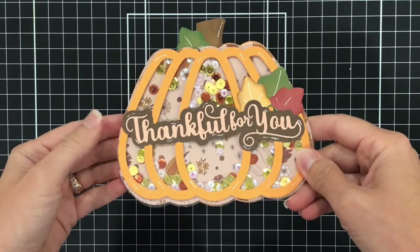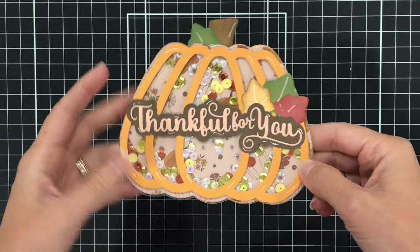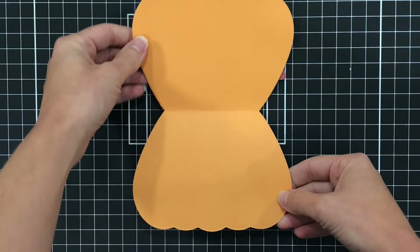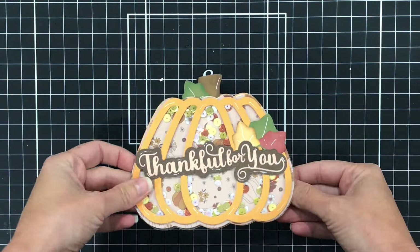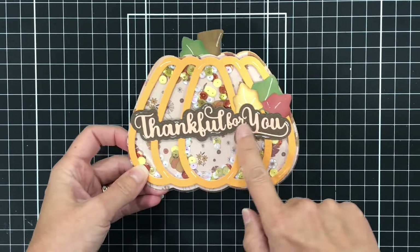I used the 3D Pumpkin Shaker Bag to create this pumpkin shaker card. This is a shaped card, so you can open it up and write a message inside. I used the Thanksgiving words on the front — I used the sentiment 'thankful for you.'